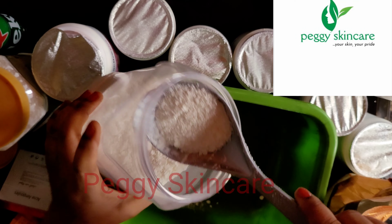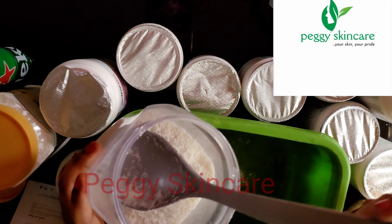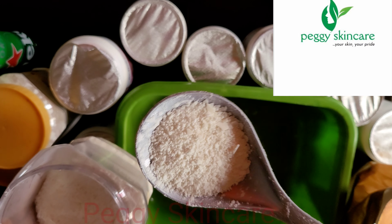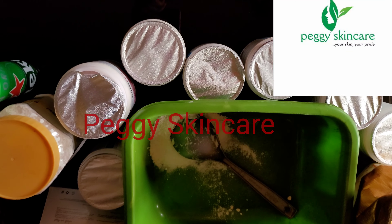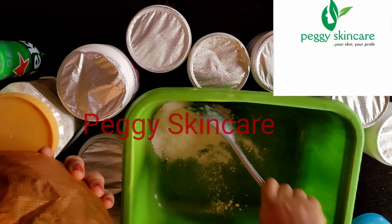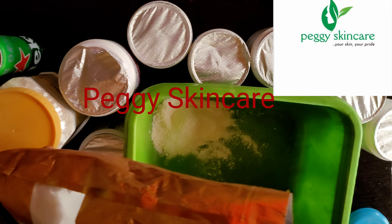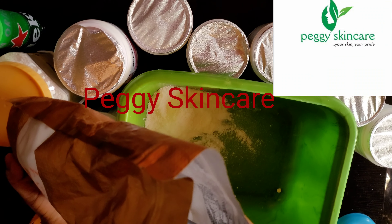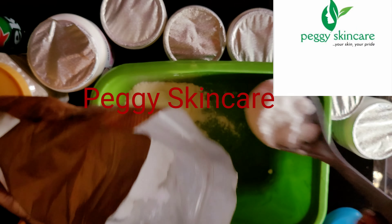I'm going to take not quite a full spoon with the measuring spoon — about 50 grams. The next ingredient is licorice rice powder. Licorice rice is a whitening powder; it helps with pigmentation, blemishes, and the rest. It also helps with acne, pimples, and lightens the skin.